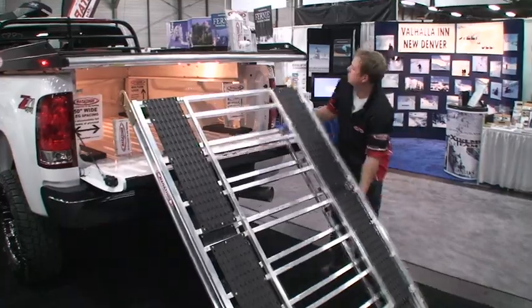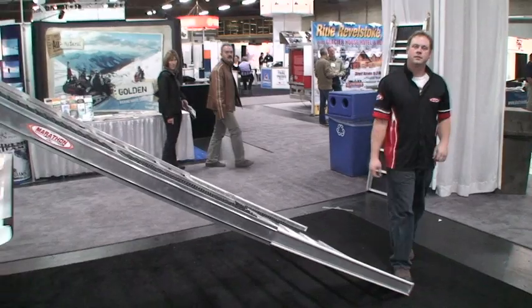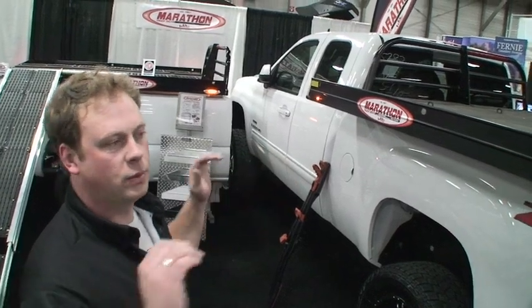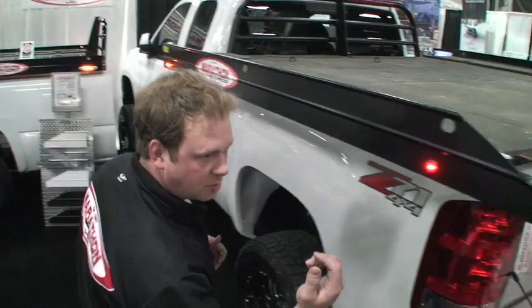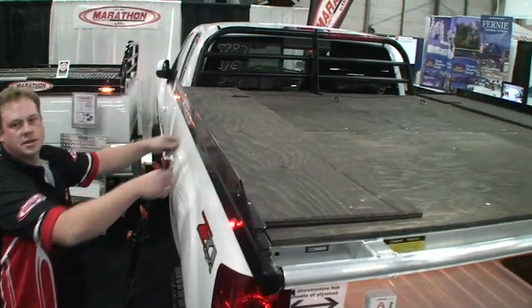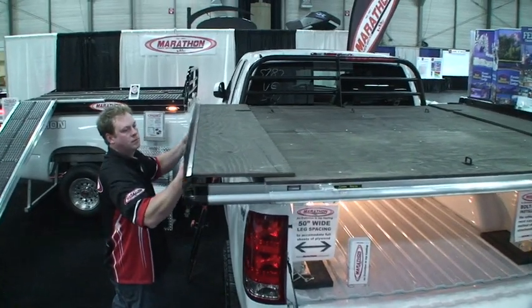The best thing about the telescopic ramps is that you maintain the majority of your box for all your cargo. All of our decks have retractable sides, so when you're not using them, or if you just have one machine on there, or if you want to side-load your quads, you can leave the sides of the deck shut. There are two pins — just pop the pins, one on the back, one on the front — and the sides slide in to be flush with the box. Whenever you're not carrying stuff on your deck, it functions similar to a tonneau cover.